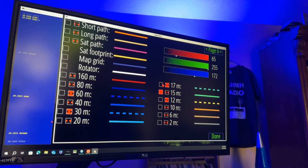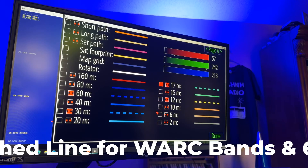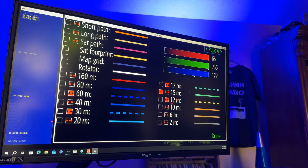I should mention on 17, I did use the dashed line type. Basically, I am using the dashed line type for WARC bands, if you want to think of it that way. So again, 15 is red 65, green 255, blue 172.